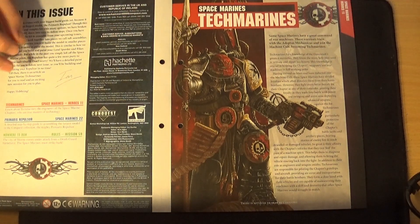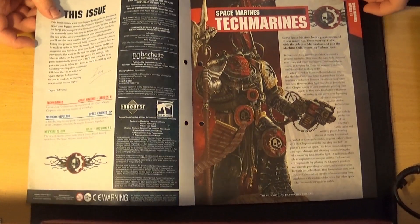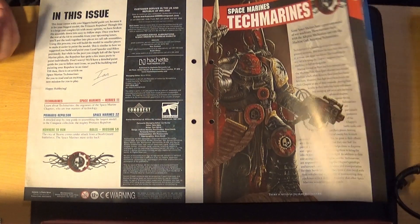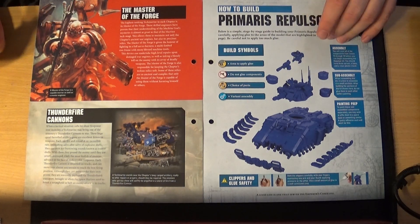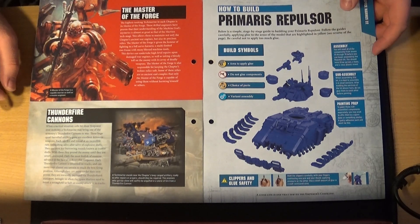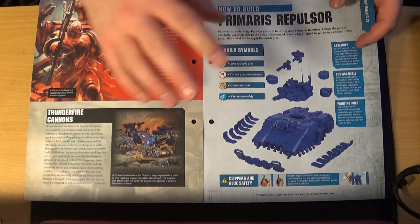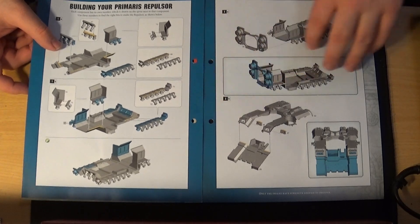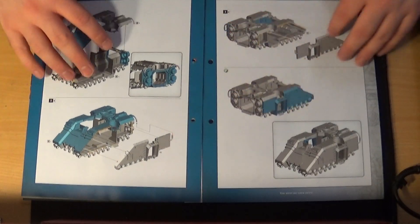Issue 76 straight away talks about Space Marine Techmarines, who are basically the guys who look after Space Marine vehicles during wartime and downtime. The Master of the Forge is the head of that order. Then it talks about the Thunderfire Cannon, which is a Techmarine-operated weapon. It also shows how to build the Space Marine Repulsor — I think it gives you the full complete build. The magazine seems to be falling apart, which is unfortunate.